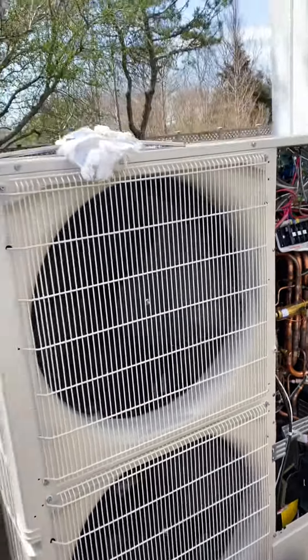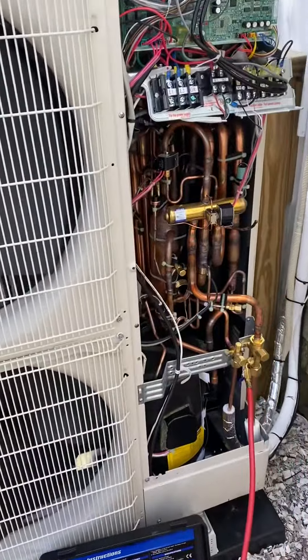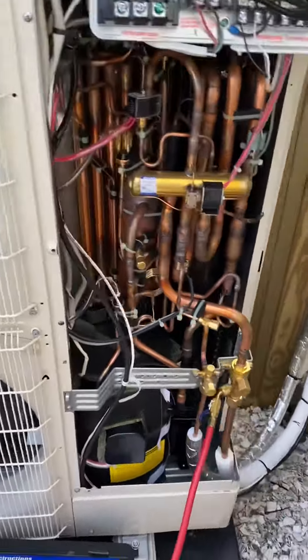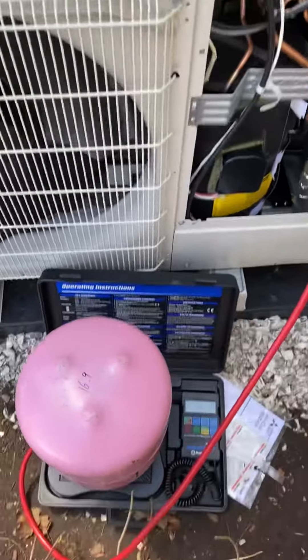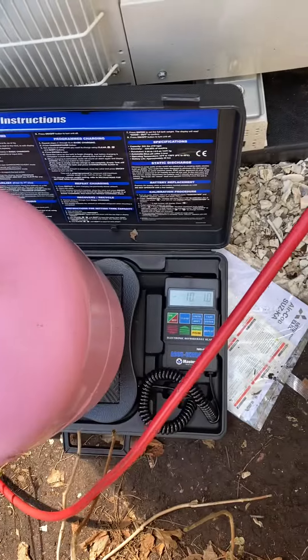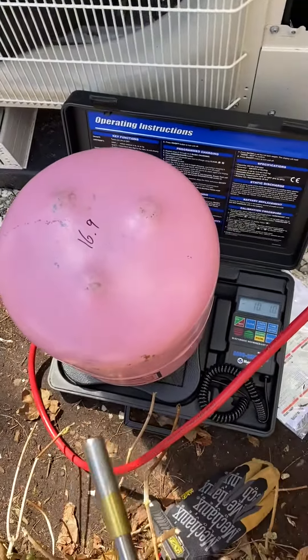I'm here on a windy day putting together a Hyper Heat four-ton Mitsubishi heat pump system. I pulled the system down into a vacuum and wanted to show you how to get extra refrigerant in on a cold day.